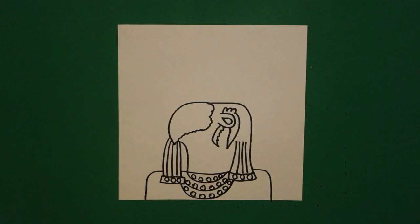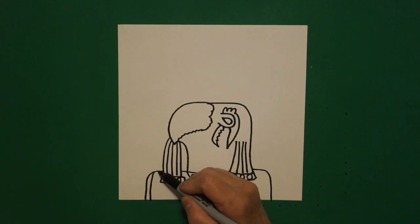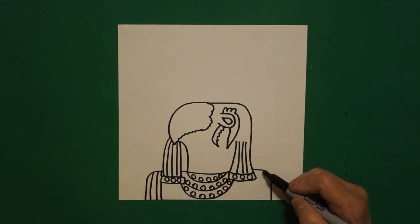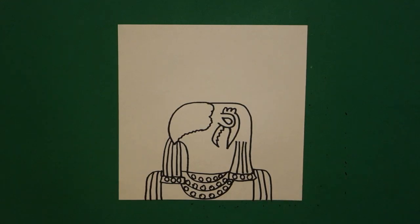Everybody's is going to look a little bit different because we all draw differently. Now come over here on the left, and we're just going to draw one, two, jump over, three slightly curved lines. Come on the right: one, two, three slightly curved lines on the left.